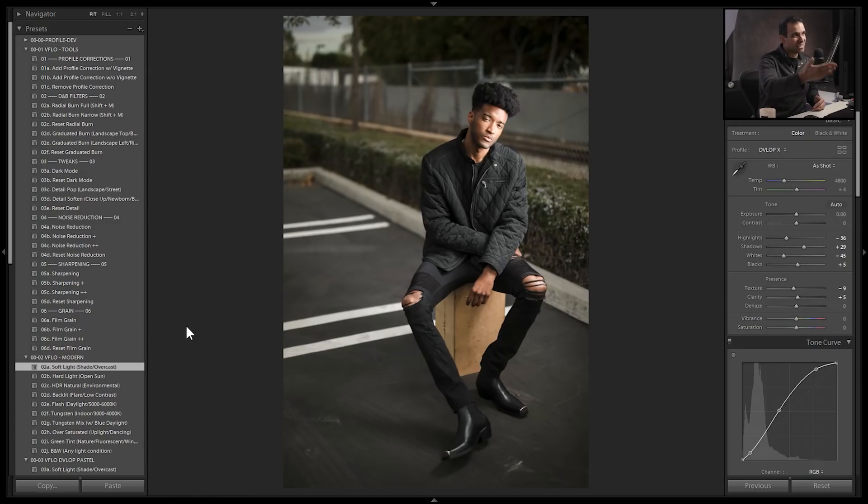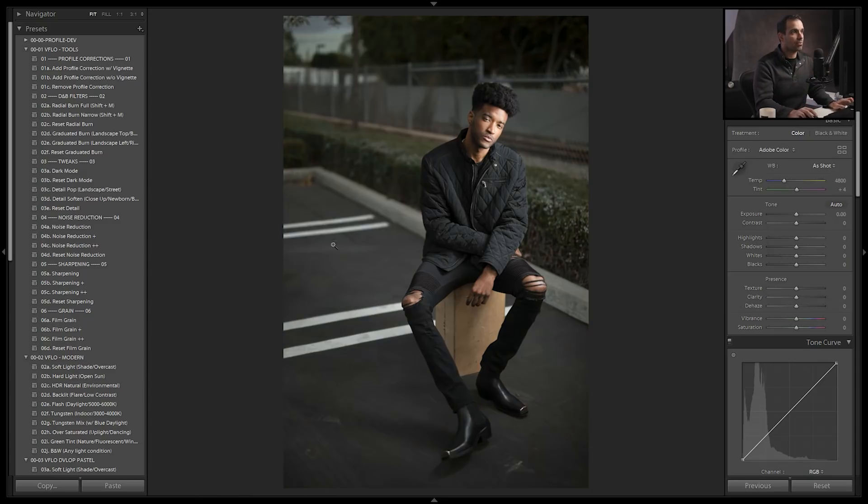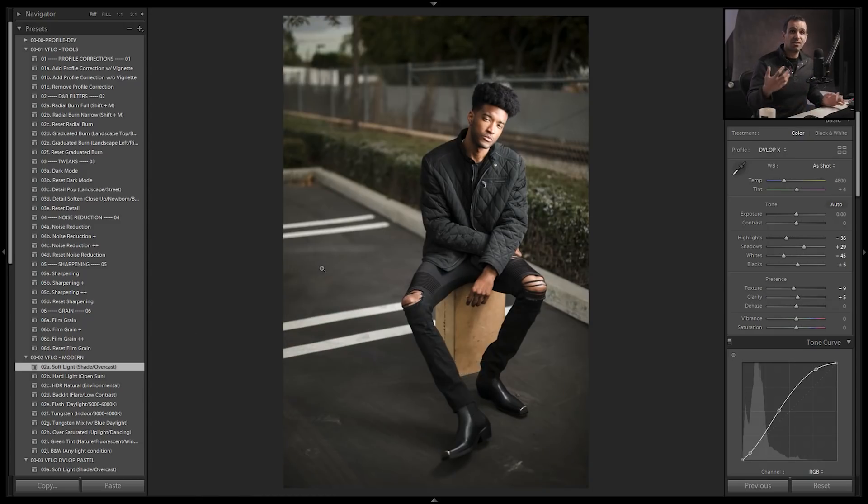It's kind of finishing the image based on this overall look. If you look at where it was versus where it is now, it already looks nice. It doesn't matter what look you dial in, or if you just want to keep the image completely raw. Let's go to step two.